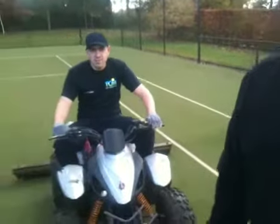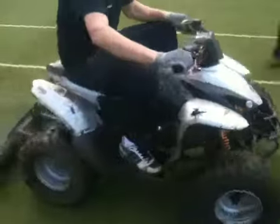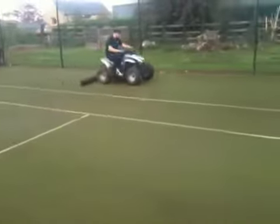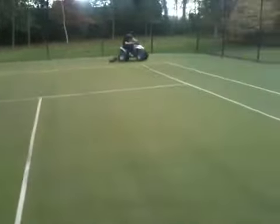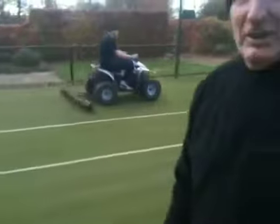Okay, excellent. Go on then, show us your stuff Craig. It looks like he's enjoying that bit. This is the part of the job we enjoy. We're muscling here.